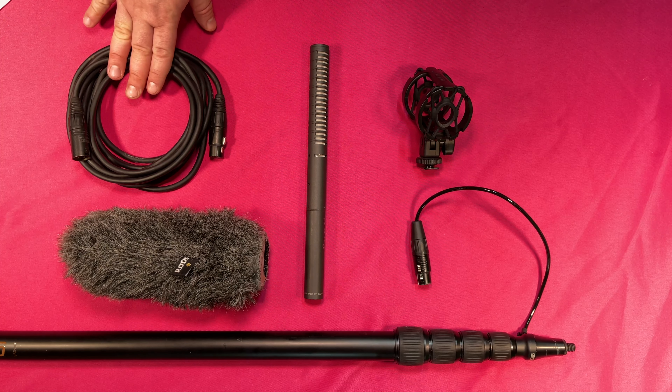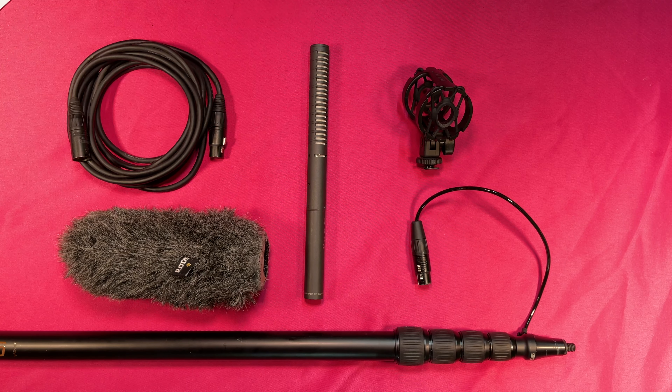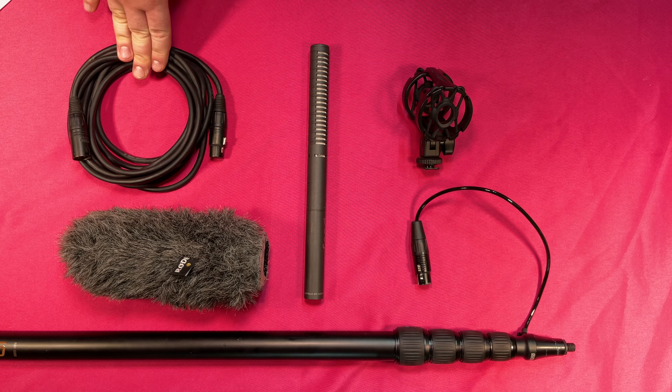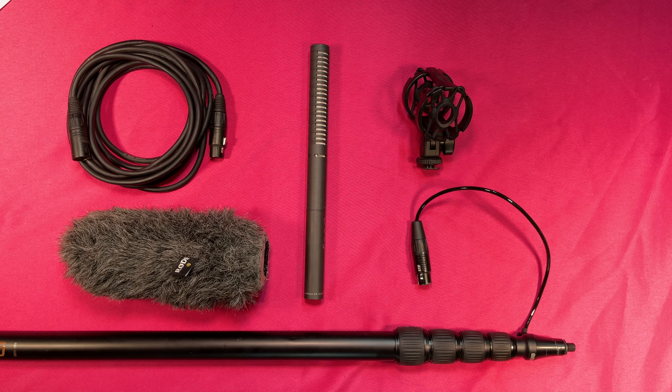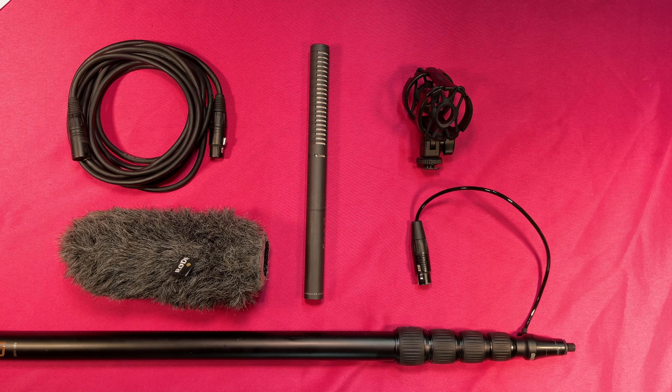This is our XLR, so it goes from the boom pole to our recorder. Sometimes people have field mixers that this goes to. If you have someone doing sound on your shoot, they'd be looking down at levels at all times while doing boom operation, or those could be separate roles.